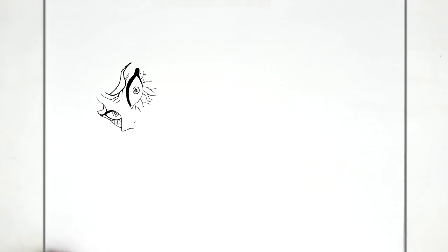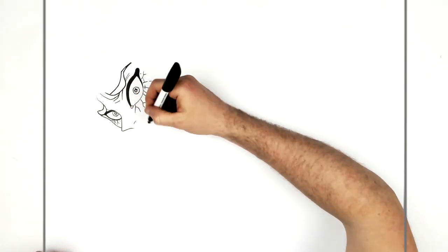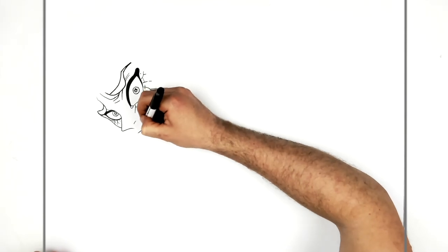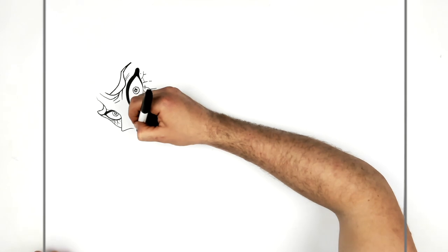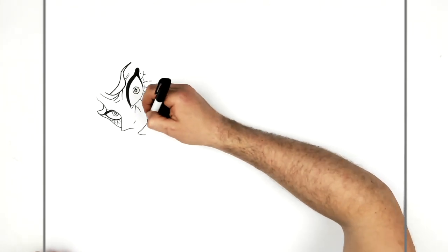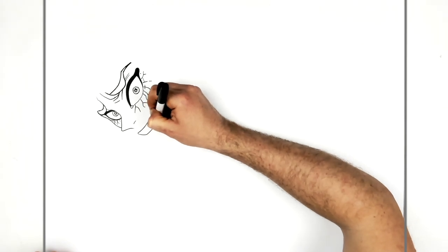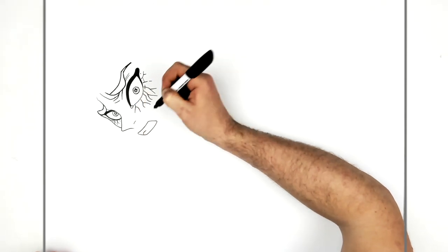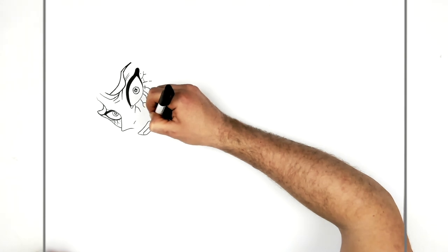Moving down to his mouth. The center line for his face is here, so the mouth comes across this way and down, then the other side just here, across like so. Then he has these sharp fang-like vampire fangs there.